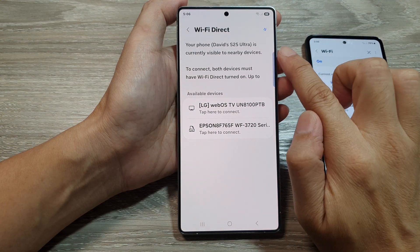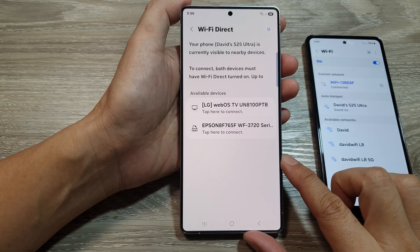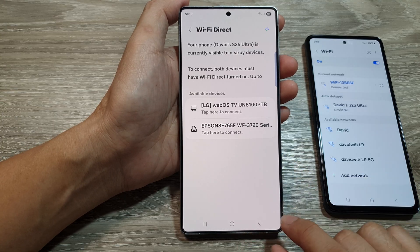How to turn on Wi-Fi Direct and connect to other devices on the Samsung Galaxy S25 series.